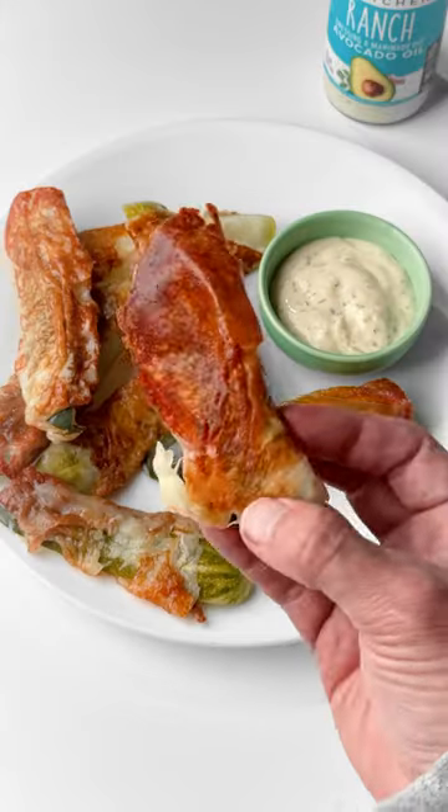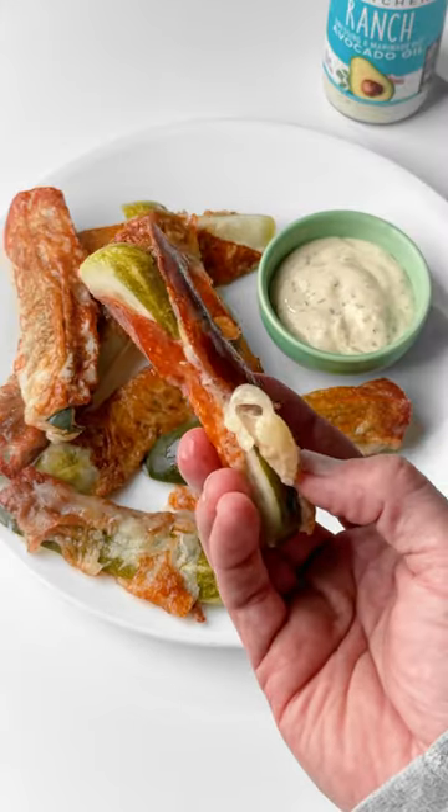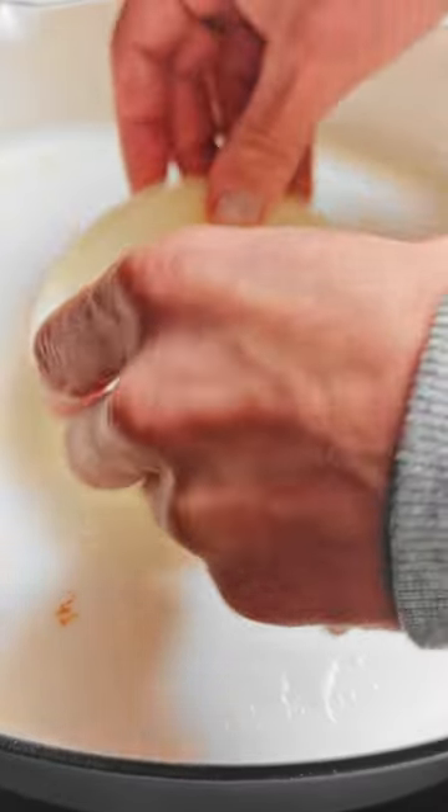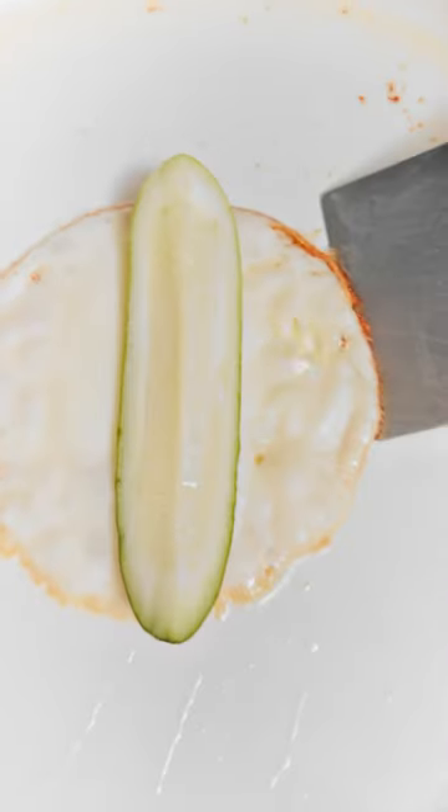Have you tried the Chickle? They're pickles wrapped in crispy melted cheese. To make them, I sprayed down a non-stick pan with some avocado oil. I used provolone cheese and dill pickle spears.